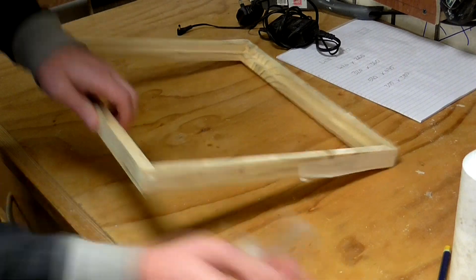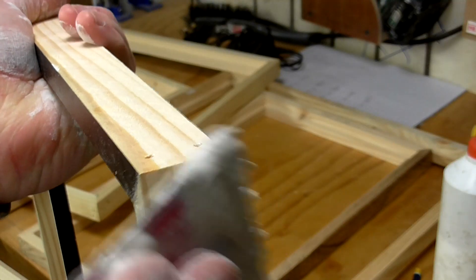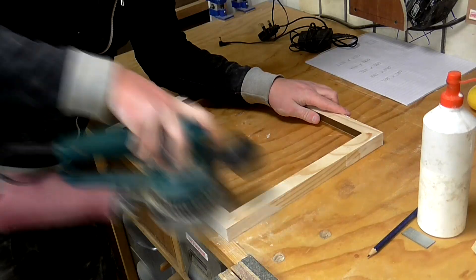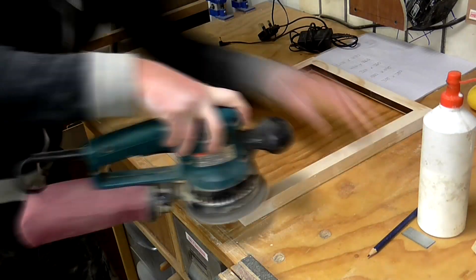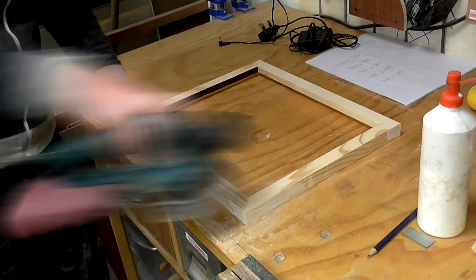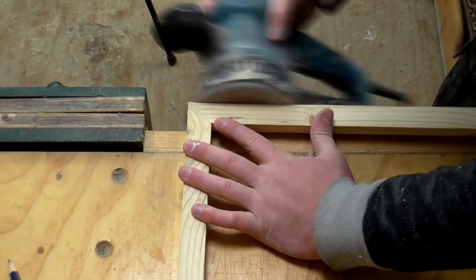Once the glue had dried I removed the masking tape and applied some filler to the nail holes. When the filler had dried I gave each frame a sanding with my random orbit sander, and then the mitre joints looked really nice and tight.